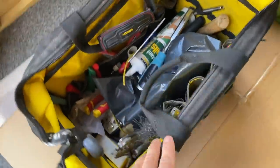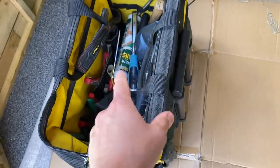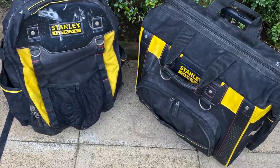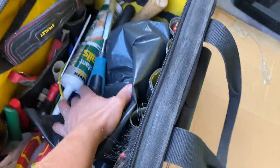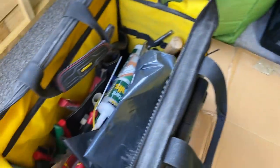This is the bag I'm getting rid of — I've not had it very long, it's just not suitable for me really. I'm going to clean it up and send it to a lad, and I'm also sending my Stanley backpack to another lad. As you can see I've got all sorts of stuff in here — we're going to empty this out and relocate most of it into the new bag.